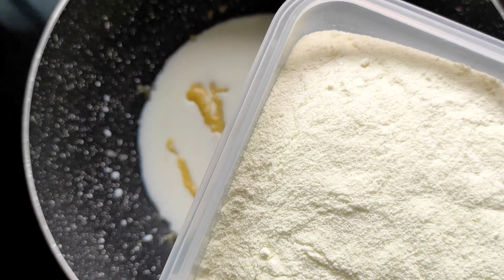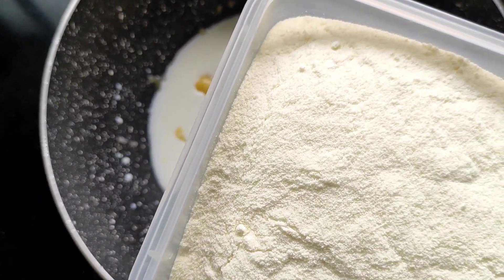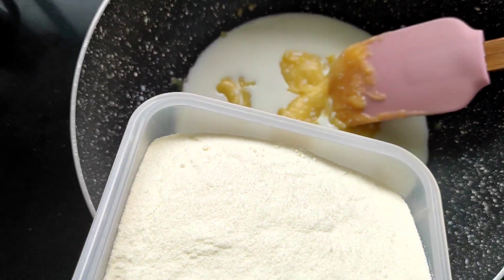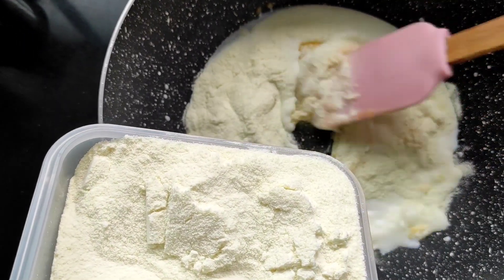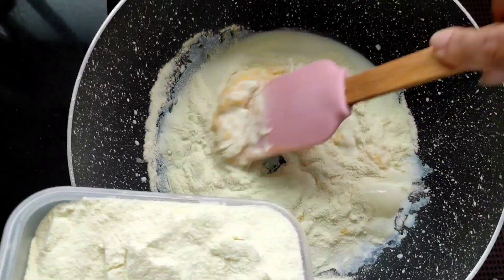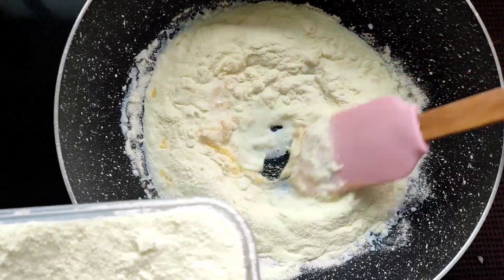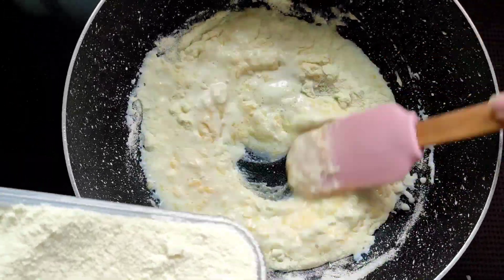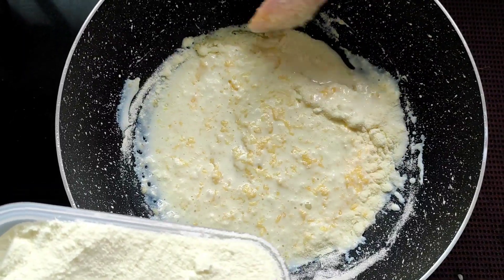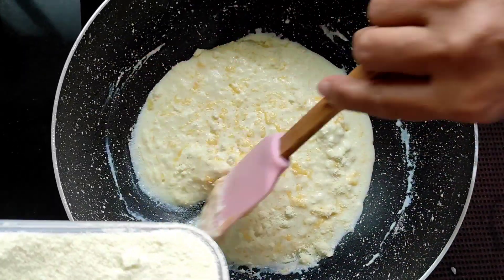Now into this we'll be adding one and a half cups of milk powder — approximately 200 grams. We'll add it little by little and keep on stirring, because we don't need any lumps; we want a lump-free mixture. Add a little at a time and stir very nicely. Clean the sides from the dry powder and put it in the center.